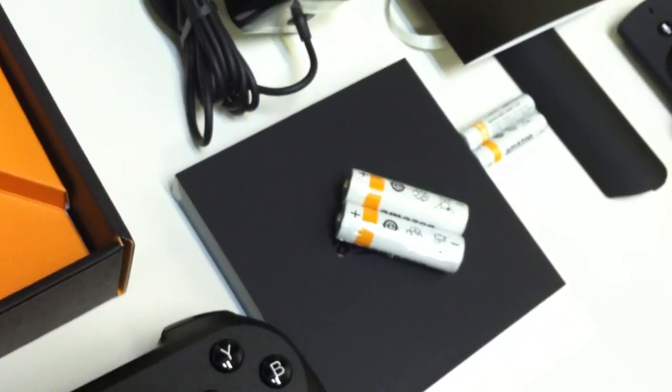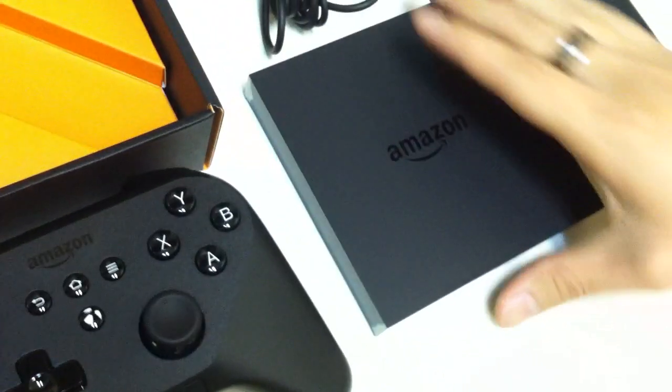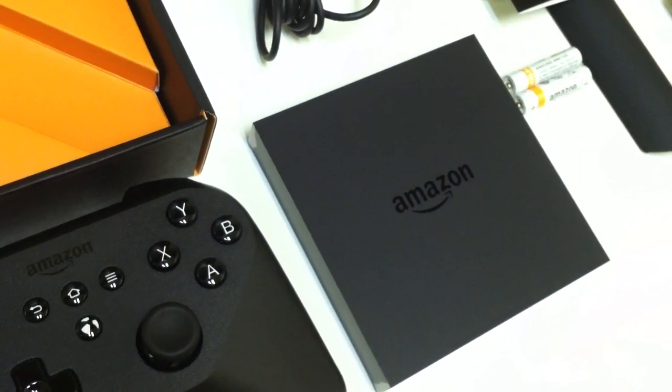So there you have it — this was the unboxing for Amazon Fire TV. Thanks for watching.